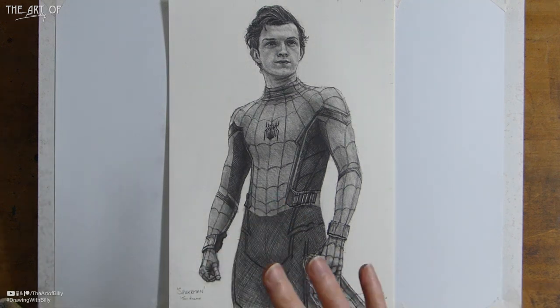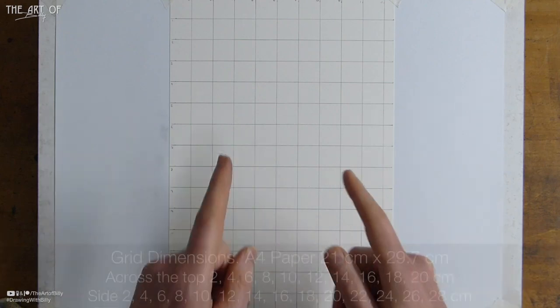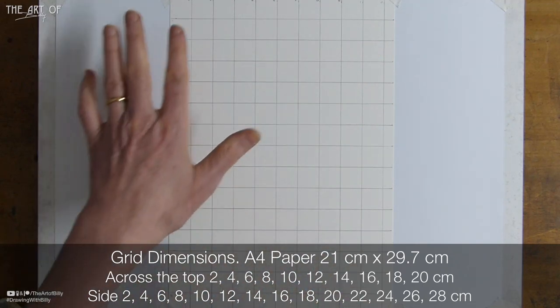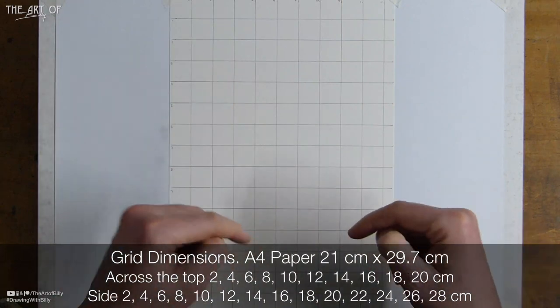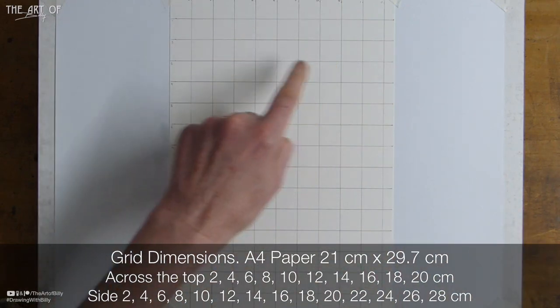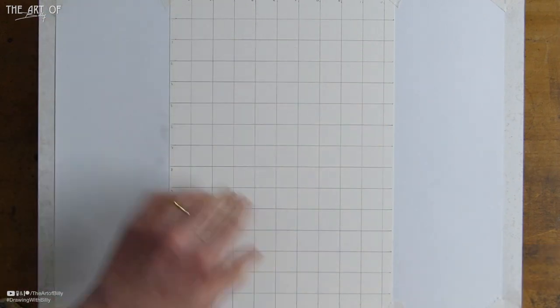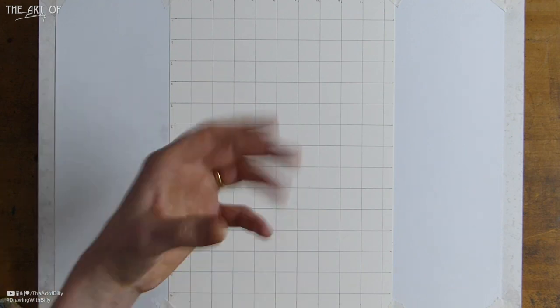Hope you enjoy doing Iron Man! We have A4 paper, which is 21 by 29.7 centimeters (210 by 297 millimeters). The grid is two centimeters. Across the top we've got A to J, and down the side we've got 1 to 14 — that gives us a good basis to do the drawing.